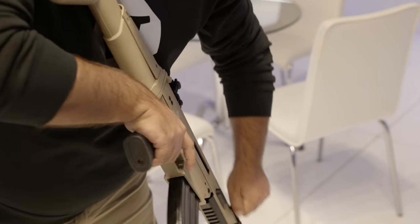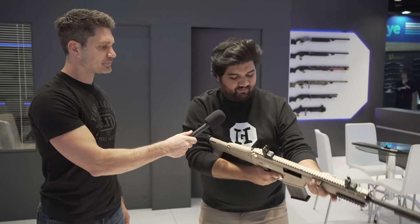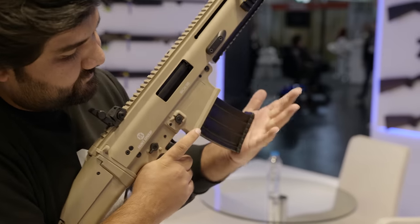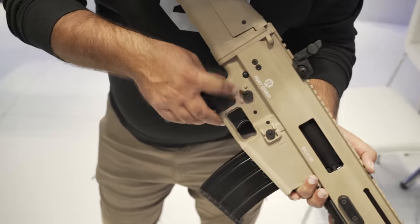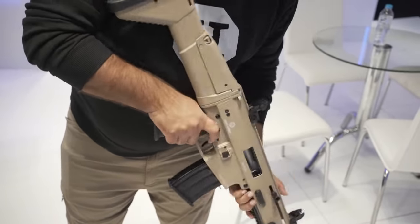Here's how the magazine inserts. It's got a bolt release similar to the SCAR. It's gas operated — gas operated semi-auto. The safety system is ambidextrous, accessible from both sides for left and right-handed shooters.